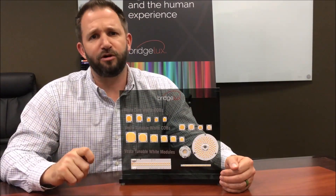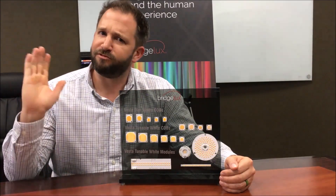Go ahead and subscribe to our YouTube channel and keep your eyes open because there will be more coming. Until then, thanks!